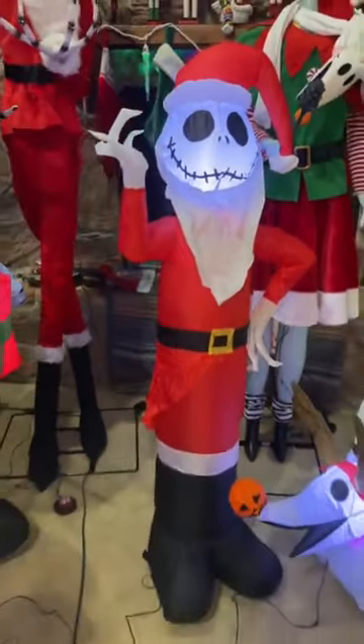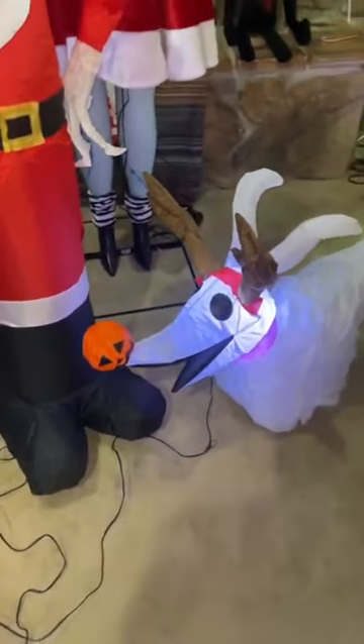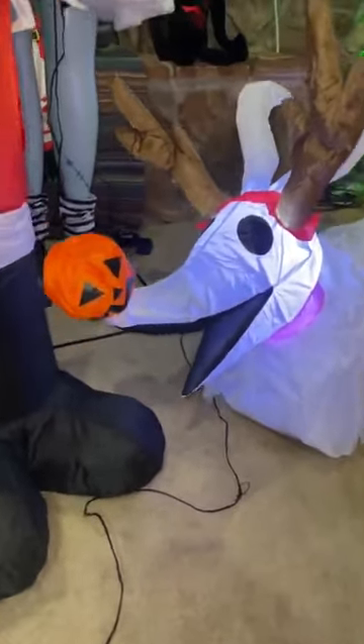Pretty cute. He's very stable. The way they did the feet and weighed them down makes them a lot more stable than previous versions. And here's little reindeer Zero with his little pumpkin nose, which looks great.